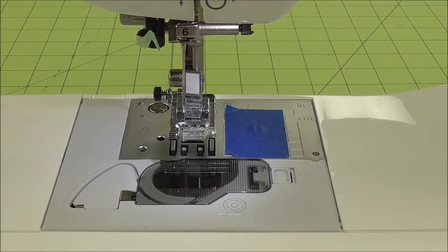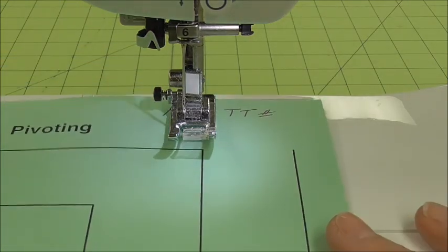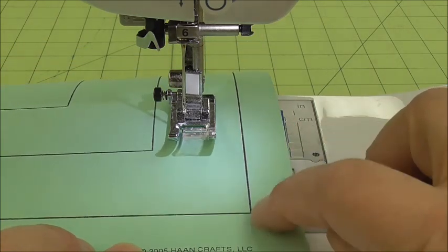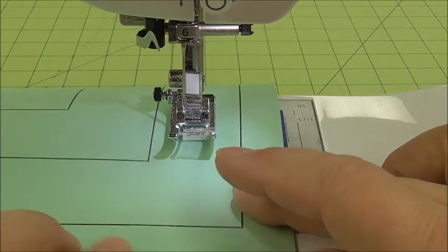Doing the pivoting paper is very similar to doing the straight lines, because we start with straight lines, as you can see, but then when we get down here, we are going to turn a corner. We need to make sure when we turn the corner that our needle is down, then we lift up the presser foot and turn.